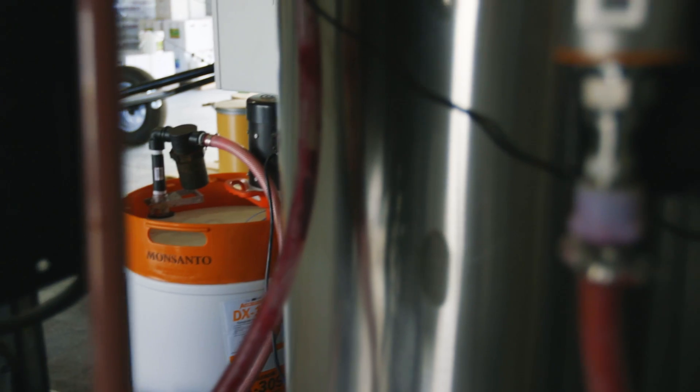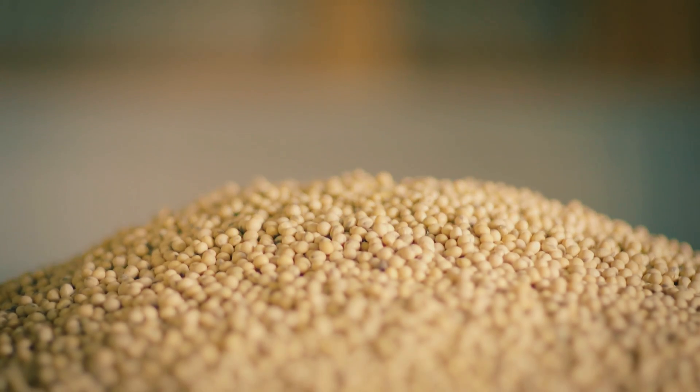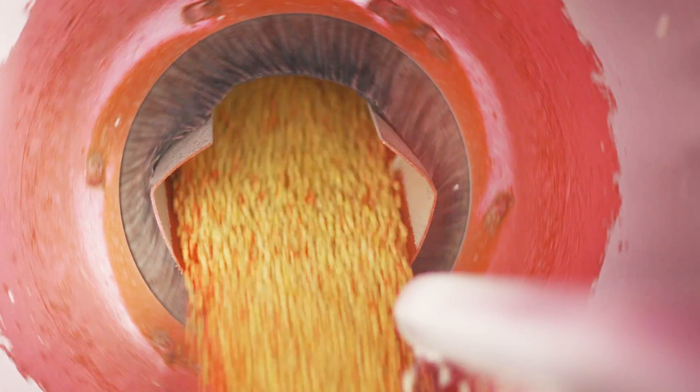The E007 dry seed finisher was introduced to us as a trial program this year and it puts a little bit of a chrome finish on the seed, so they were all looking at it like, well, this is definitely something different. The chrome look showed an even application all the way across the seed.